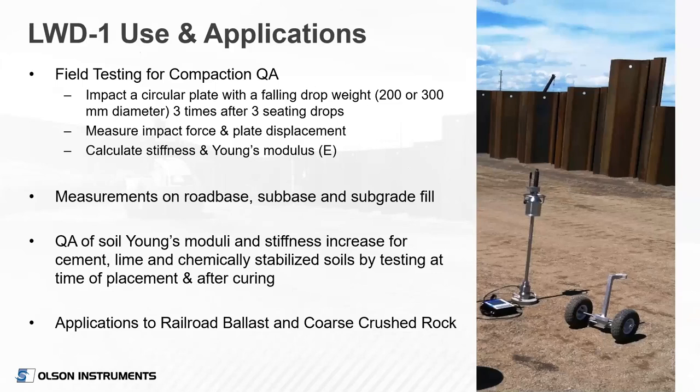The device is primarily used for quality assurance of soil compaction. You strike a circular plate with the drop weight, impact that force into the soil, and measure the displacement of the plate resulting from that force. From that force and displacement, we can calculate the stiffness of the soil as well as Young's modulus if we assume a Poisson's ratio and unit weight. We can do measurements on road base, sub-base, and subgrade fill. You can also do quality assurance of cement-stabilized or lime-stabilized soils by testing before and after stabilization to see the increase in stiffness or modulus.